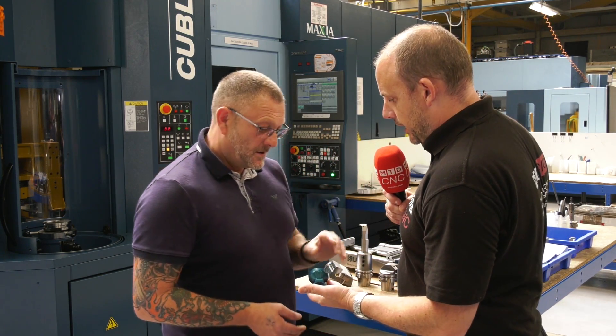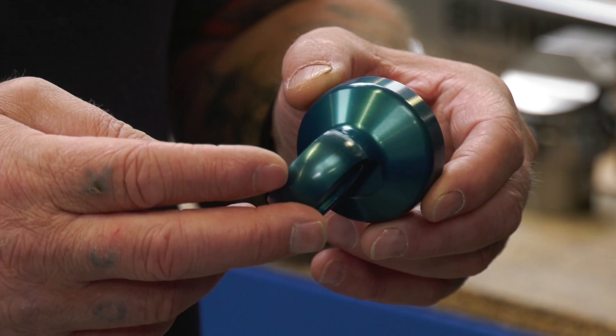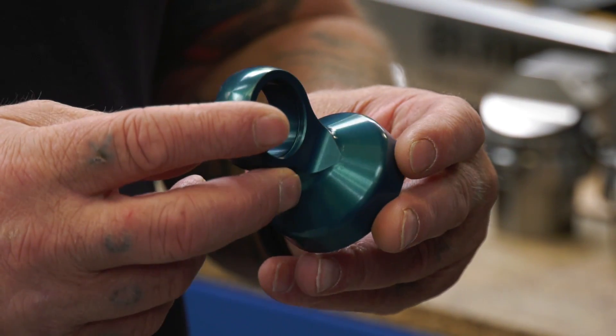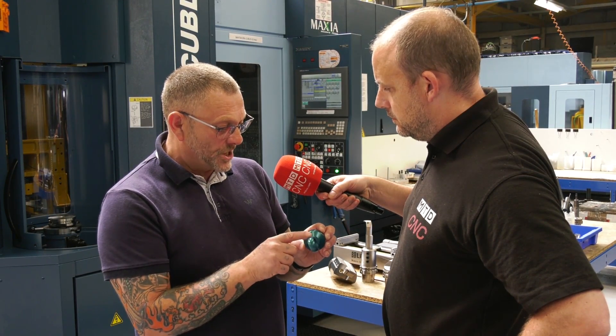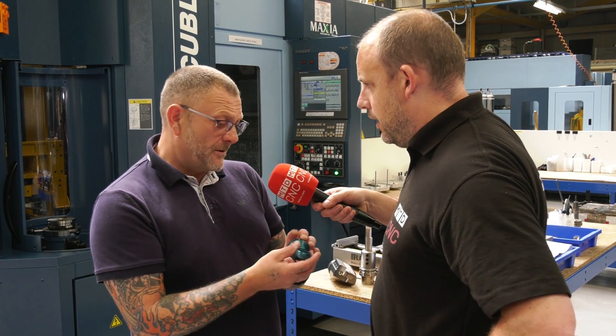Let's have a look at this one quickly — much smaller. Much much smaller, produced in quite high volumes by us, very simple job really. You could mill the outside of this, not a problem, but because it is a consistent form, the turning of it produces a wonderful turn finish. And at the same time we could just mill the bearing bore — very simple part.